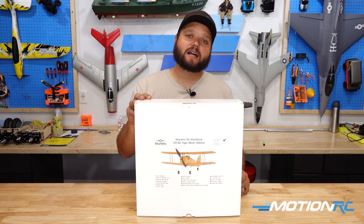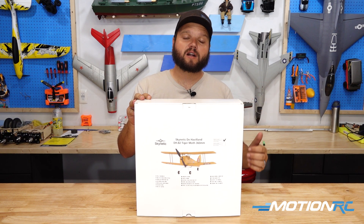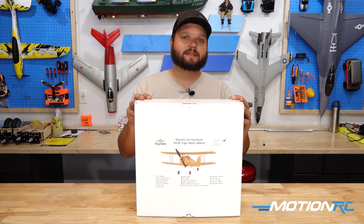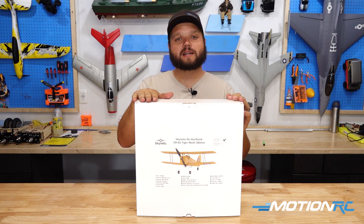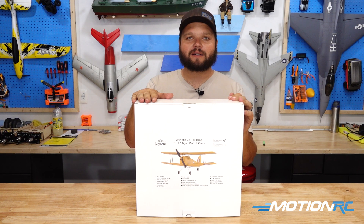If you're interested in finding more about that, we have done some setup videos in the past on some of our other models. You can definitely add your Futaba receiver to this if you do get the ready-to-fly and still change it over to where it'll work with your Futaba. But for today's video, we are going to be doing the ready-to-fly, which comes with a controller. So let's slide the box open and check this out.